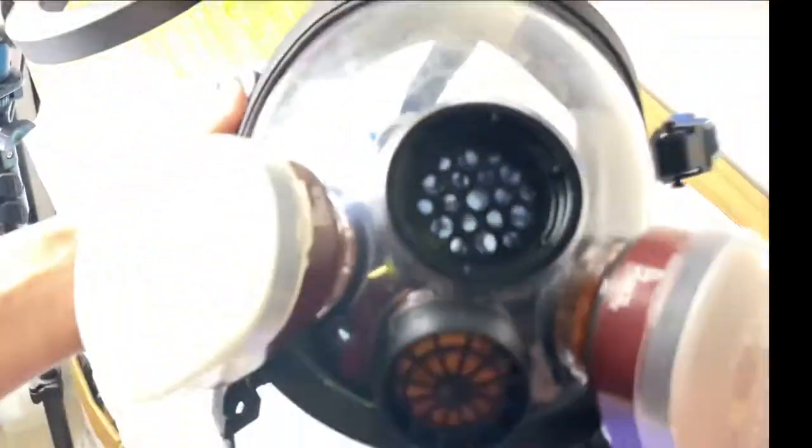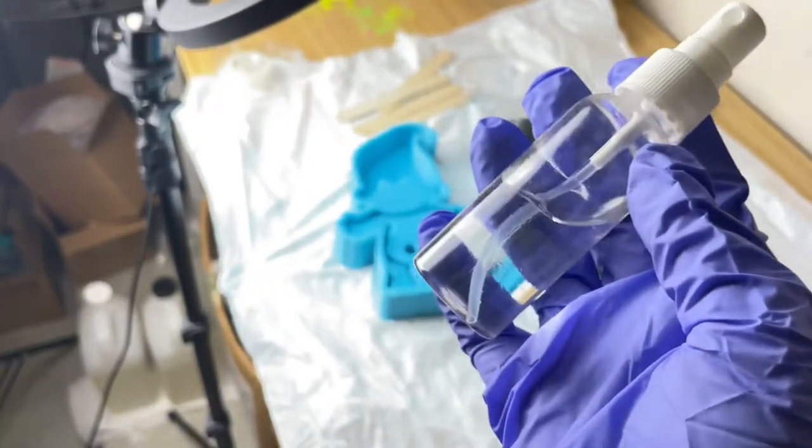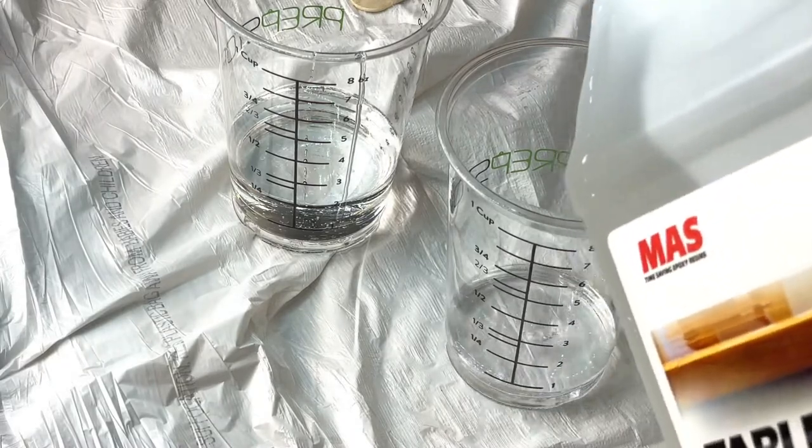I use a full face respirator like this one right here. Almost forgot to mention the alcohol spritz — I'll be showing you what to do with that later on. Now let's get into mixing our resin.